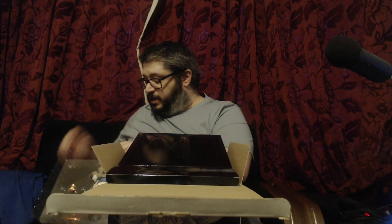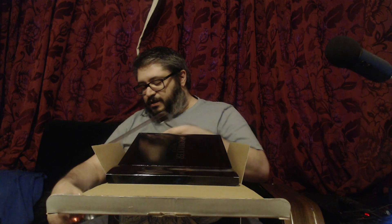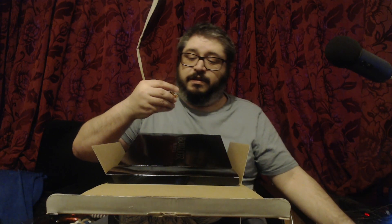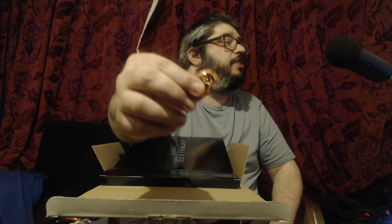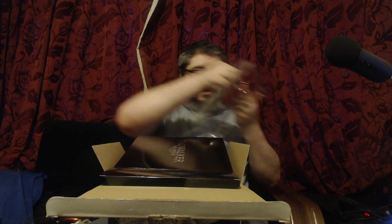I need to make sure my daughter doesn't see this, because if she does, that'll be the end of Namingway. Here is the pin that we have — it is really cool. I'm going to put these on the table and at the end you can see everything. That is the pin — let's put it back into its box.